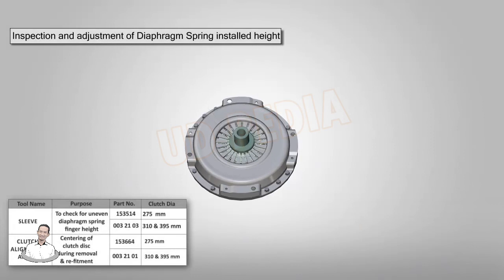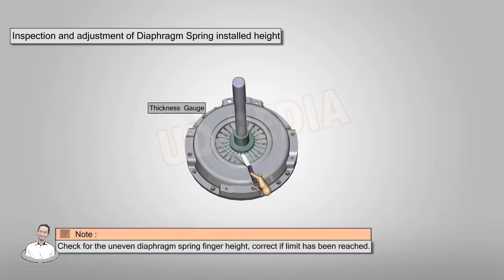Inspect the diaphragm spring height with the help of a sleeve and arbor, and measure using a thickness gauge. Check for uneven diaphragm spring finger height and correct if the limit has been reached.